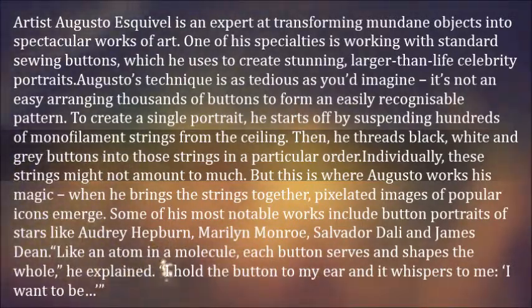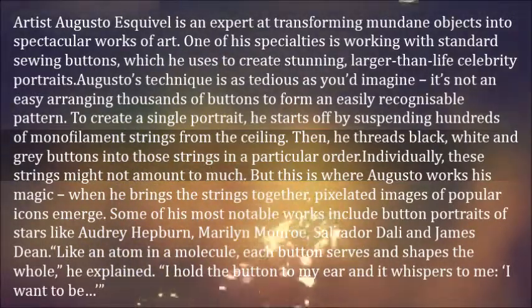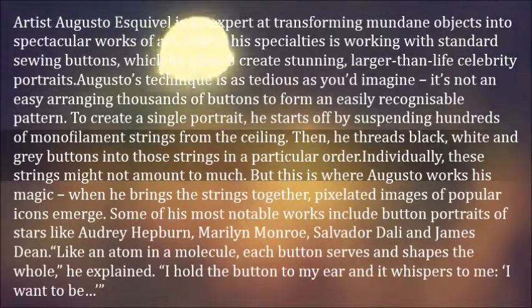Individually, these strings might not amount to much. But this is where Augusto works his magic — when he brings the strings together, pixelated images of popular icons emerge.